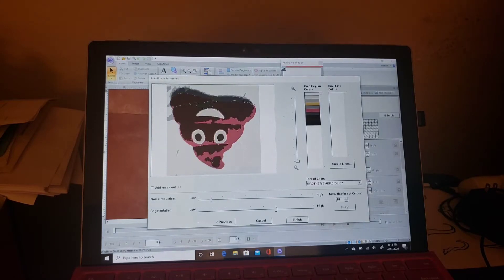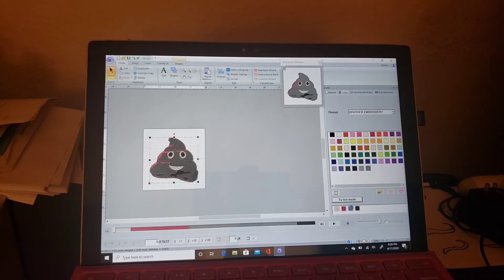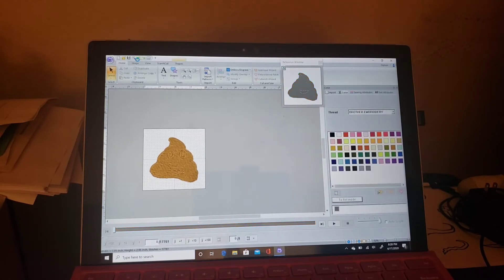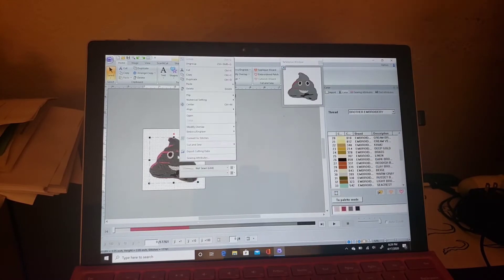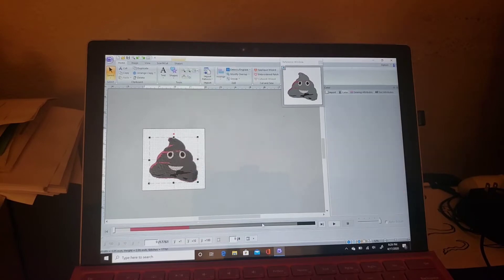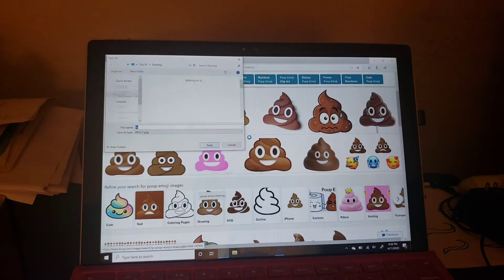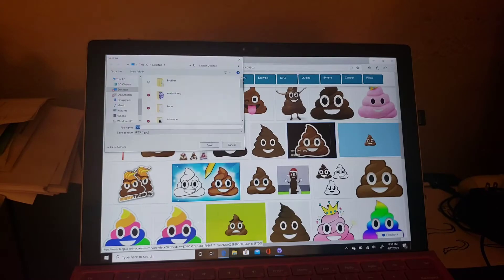This is just a picture I took of a poop emoji pillow that I got for my daughter. I tried to auto-digitize it and it's not working — not the way I thought it would. I'm still going to play with it a little bit, trying to change the colors and see if that will make it more presentable. It came out decent, somewhat, but not good enough. I think because it's a picture, that's why. I'm going to go online and download a cartoon image and see how that works.